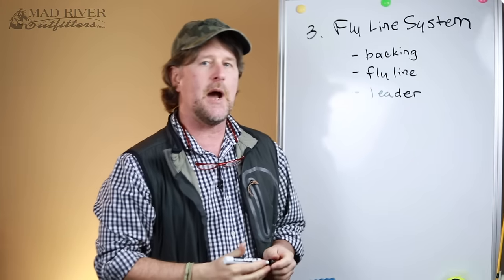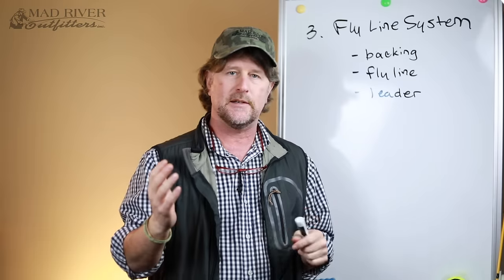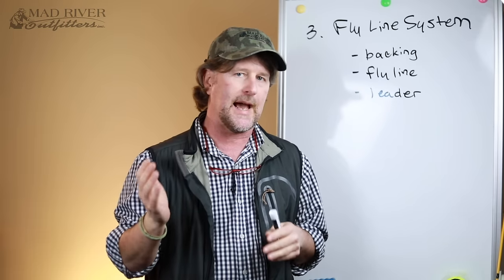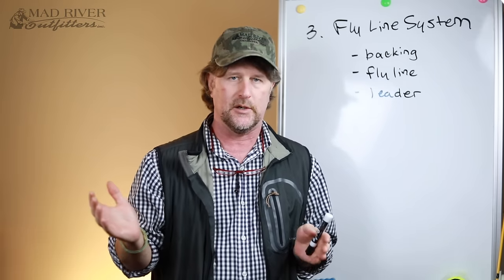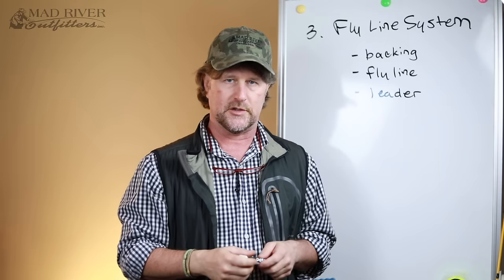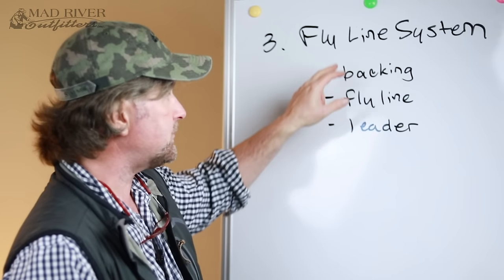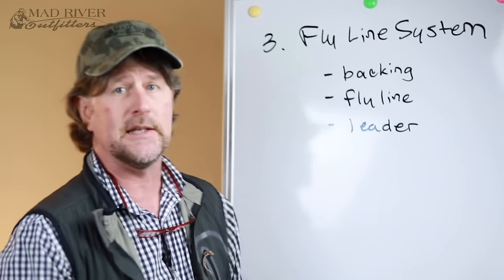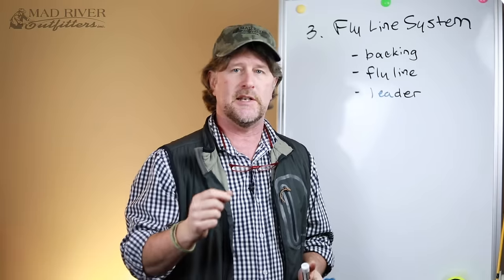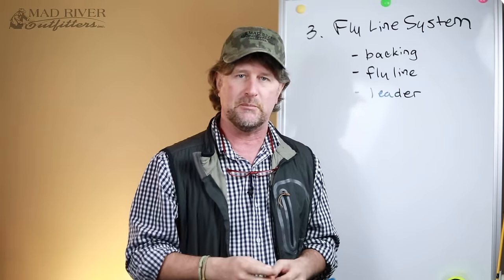Now friends, we're starting to get into really important components of your system. You heard me say before that all fly rods will work — you can cast with just about any fly rod out there. The fly reel, as a beginner, it's not going to do that much for you. Whatever reel you have is going to work just fine, but we need to get this part right. Especially the fly line itself and the leader. As you get closer to the fly, the more important the components of your system become.